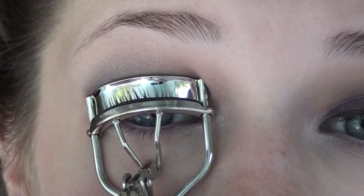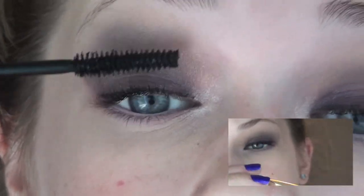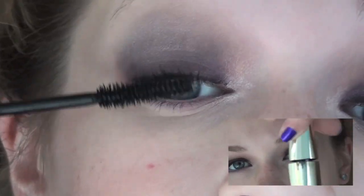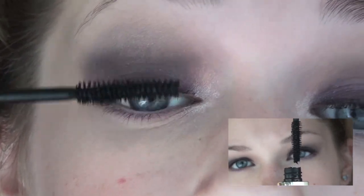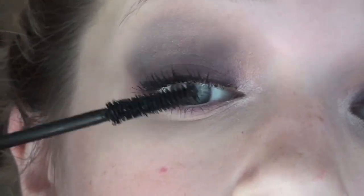Curl your eyelashes and apply mascara. This is the Voluminous False Fiber Lashes, and it has a long and skinny wand which makes it super easy to get to the very base of your lashes and really lengthen each and every one. I'm not applying blush for this look, but I am applying highlight. This is MAC's Pearl Cream Color Base — apply this right on your cheekbones to highlight them and make them pop out, and also right on the bridge of your nose to make your face look a lot longer and more symmetrical.